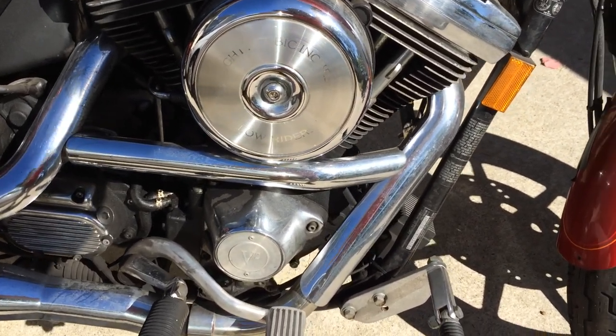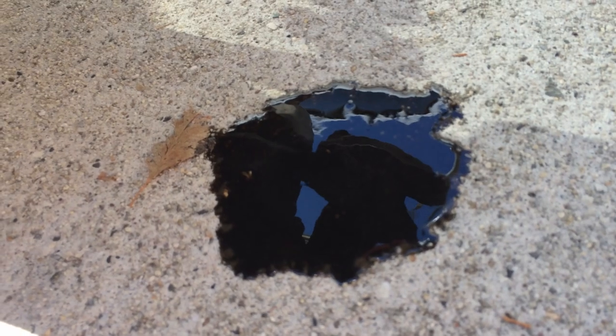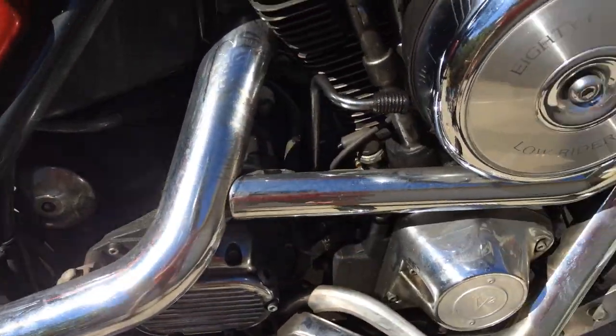Don't wear your good pants when you do this because the oil is likely going to come right out and get all over your right leg. The oil is going to come out of the bottom of the air filter and just kind of puke its way all over the ground and get on your exhaust pipe.